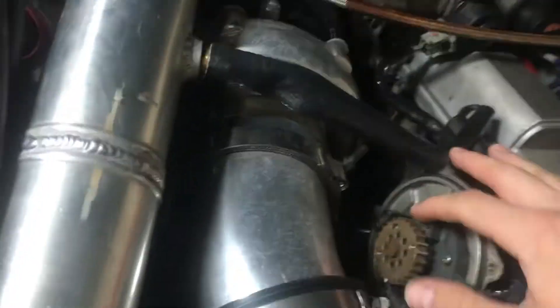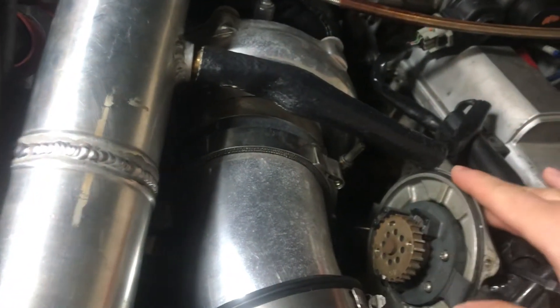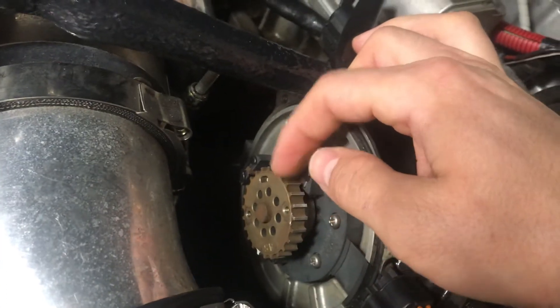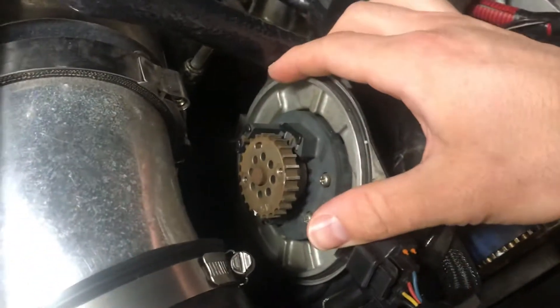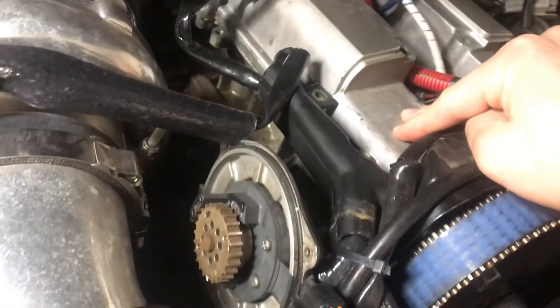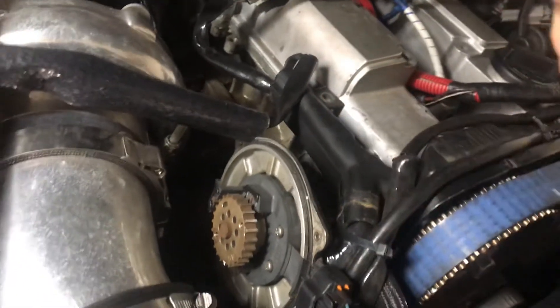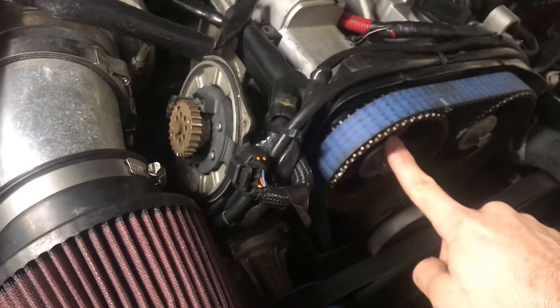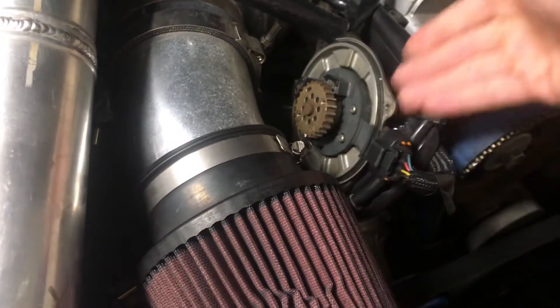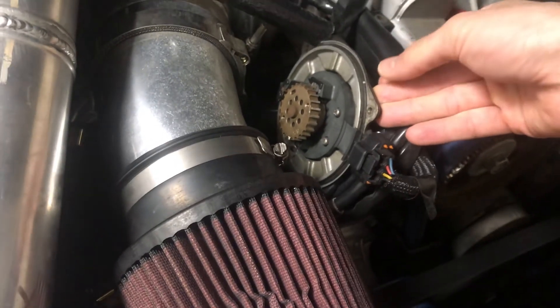The engine needs some sensors for that. Under here you can see some little teeth on the distributor. This distributor is geared to the exhaust camshaft at a one-to-one ratio, so for every time the cam spins, this spins once.